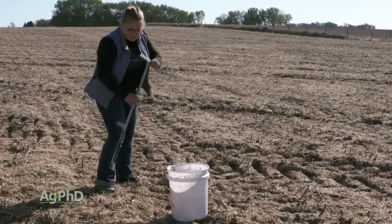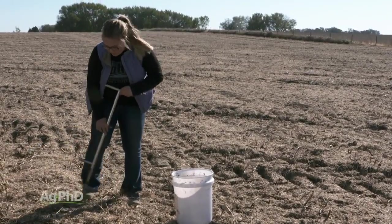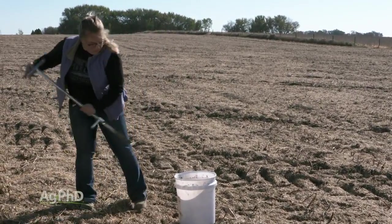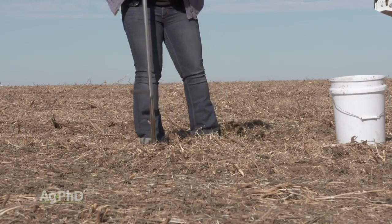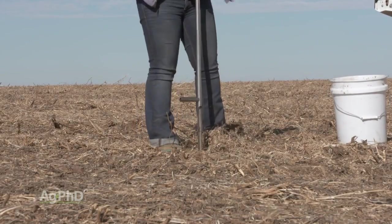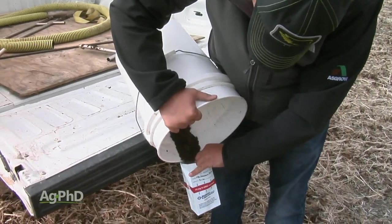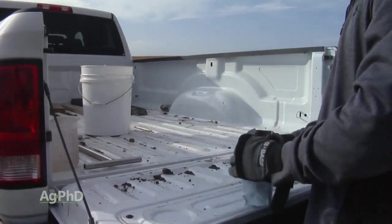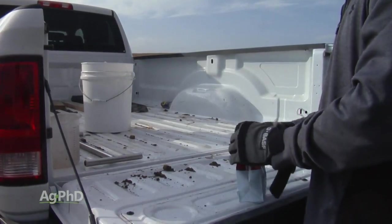What you're after is pulling about eight different cores. You want to keep these cores close together, whether you're in a lawn, pasture, or field. Basically you go to a spot with a soil probe and go about six inches deep. Put the probe down into the soil, dump that in a bucket, and do eight of those just in a little circle. Then you can either blend that together yourself, or most labs will blend it for you — just dump it in a sample bag and send it in.